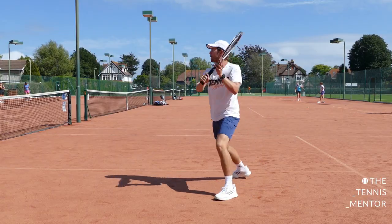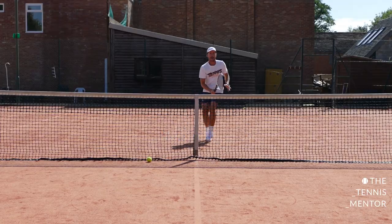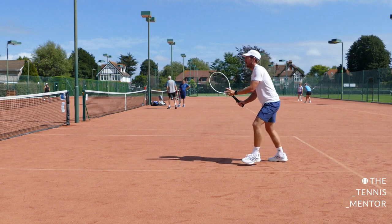Whether you're a doubles player or a singles player, the volley is a crucial part of your game. If you play singles, you don't hit as many volleys, but when you do, it's at a crucial time — it's a chance to finish the point. But if you're a doubles player, you're going to hit those volleys in a lot more volume, so being better at them is going to be a big part of your game.